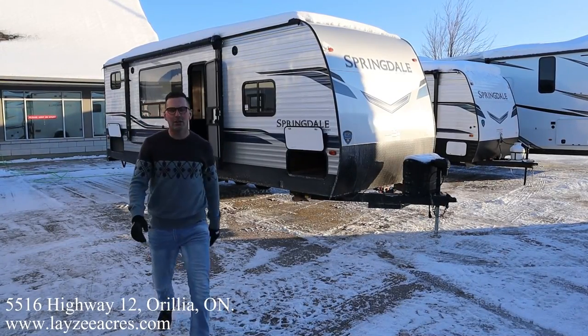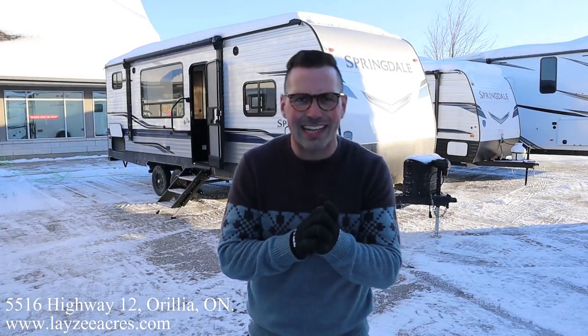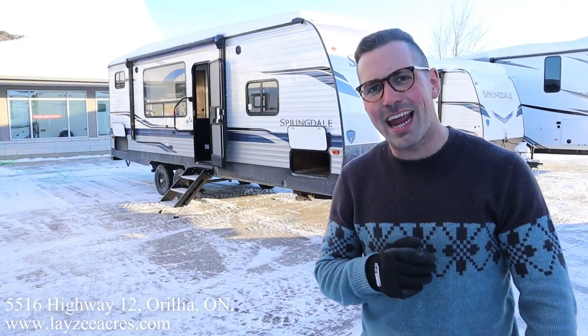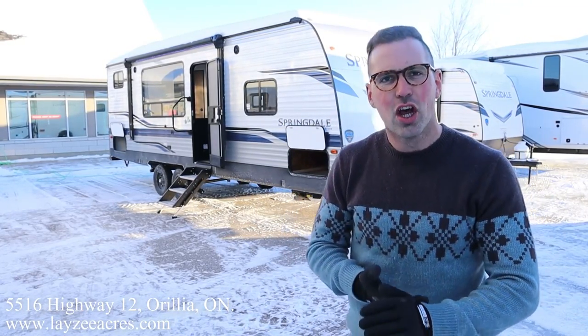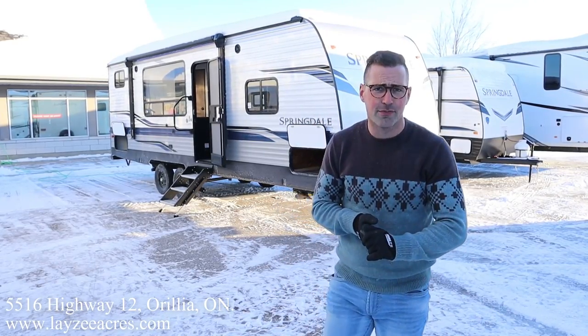Hey folks, I'm Josh from Lazy Acres. Thank you for tuning in — we are saving the world here one trailer at a time. Today we're going to take a look at a 2022 Keystone Springdale, model number 260BH. It weighs 5,300 pounds, it's got the Solar Flex 200 on it — beautiful trailer. Double bunks in the back, front walk-around queen, a couch, a dinette, and Solar Flex 200. This thing's going to make your leg hair fall out! Say hello to my friend Brendan Handelmeyer on the camera today.